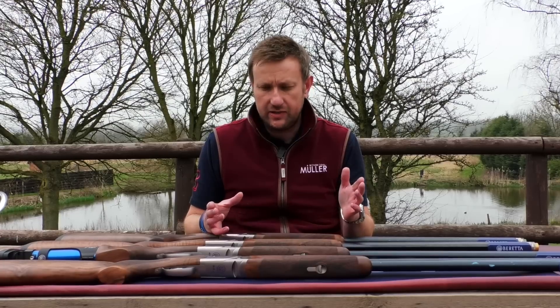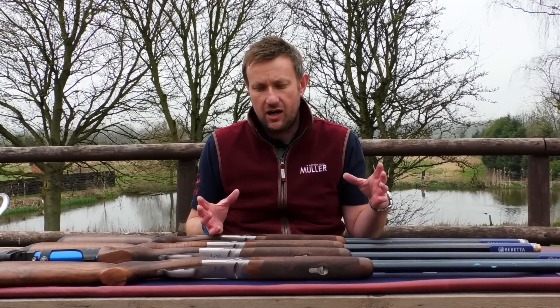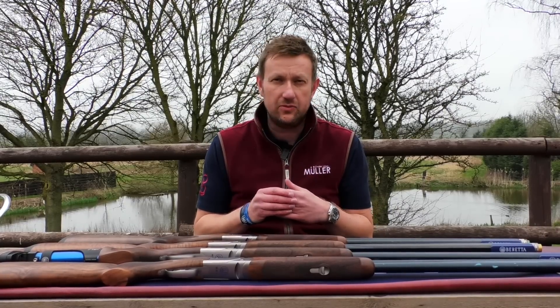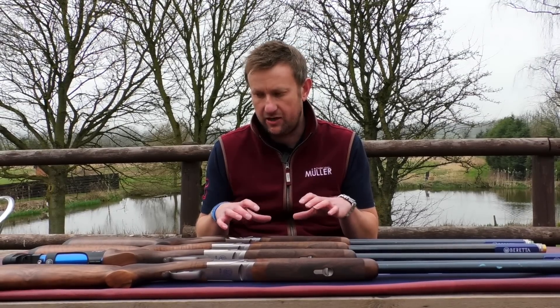As with the 692, the 682 Goldie and previous 682 models, these are solely competition shotguns. You can't buy a small gauge like a 20 bore, a 28 or a 410, and you can't buy a game version. They are out-and-out clay shooting machines, designed for a job.